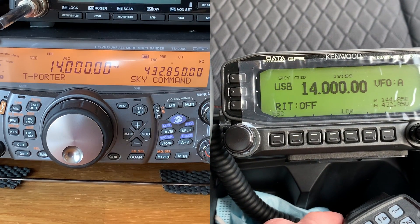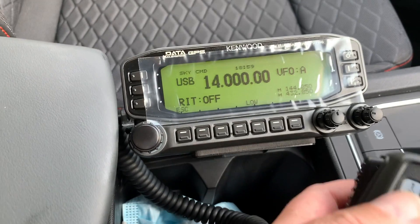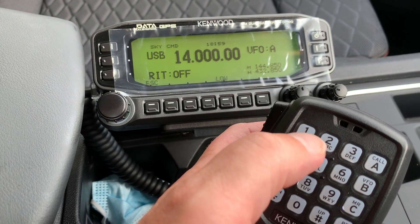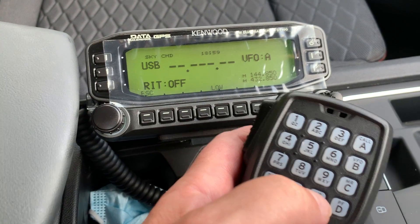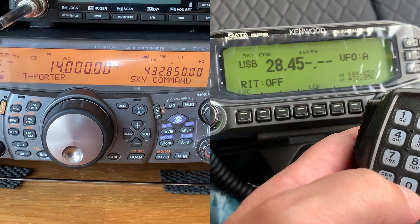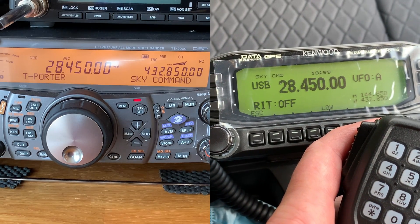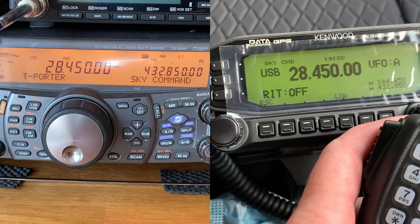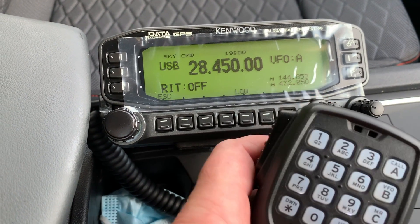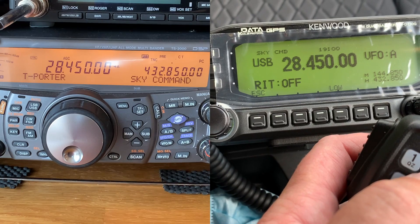It would be useful to have two cameras so you can see it happening at the same time. It's now in Sky Command. I need to set the frequency — I want to be at 28.450 MHz. Now we should see that frequency change on the TS-2000. I can turn on receive by pressing number two, which will start the transmitter on the TS-2000.